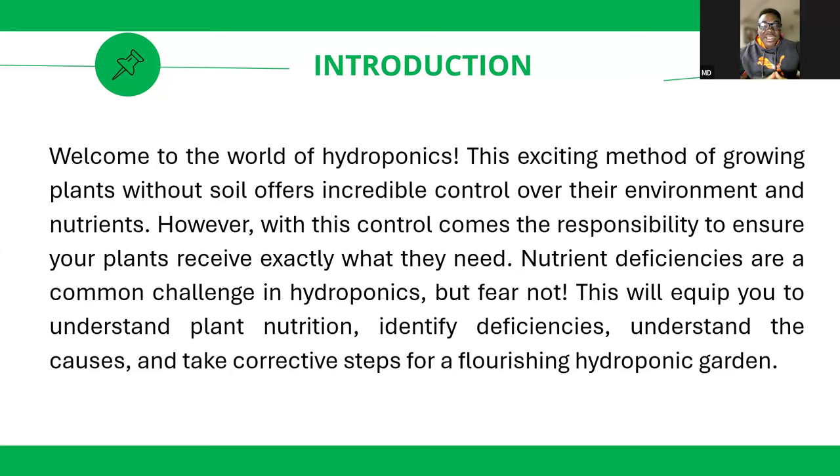Substrates must have three major characteristics: good water holding capacity, porosity, and cation exchange capacity. Porosity is important so that it can allow oxygen. Without oxygen at the root zone, plants cannot uptake nutrients.